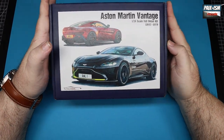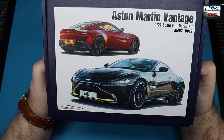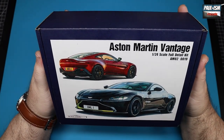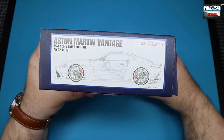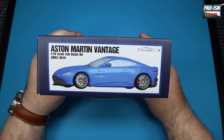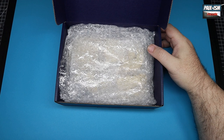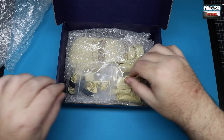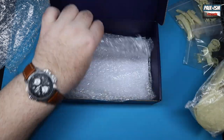Alpha Models 1/24th Aston Martin Vantage — beautiful box art, absolutely stunning rear end of that car with a ducktail spoiler, wonderful diffuser, just a lovely looking little car. There's a side profile schematic blueprint and a not-very-good color-rendered picture of the car on the box, not a fan of those at all. Inside it's your typical Alpha Models boxing — plenty of bubble wrap, plastic bags full of stuff, fairly well packed.